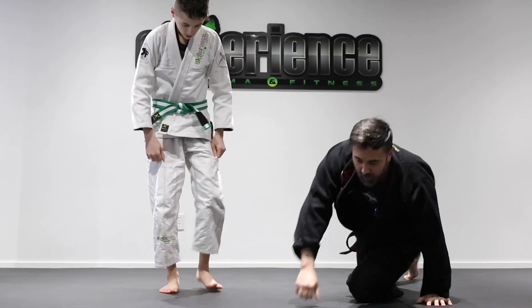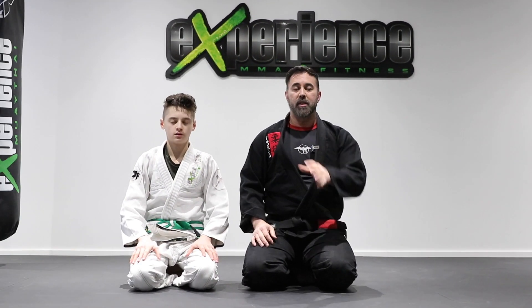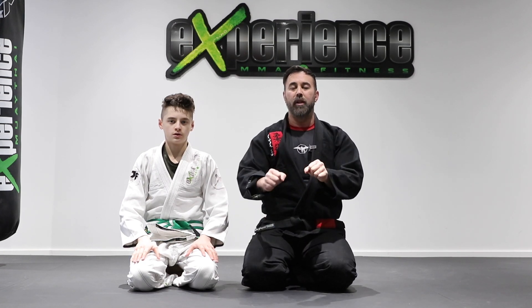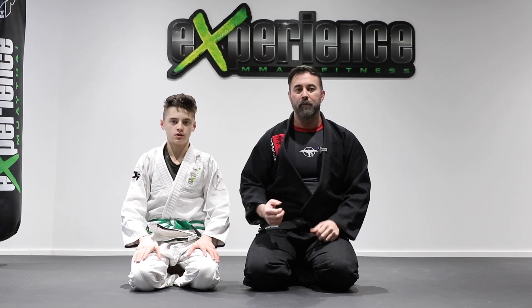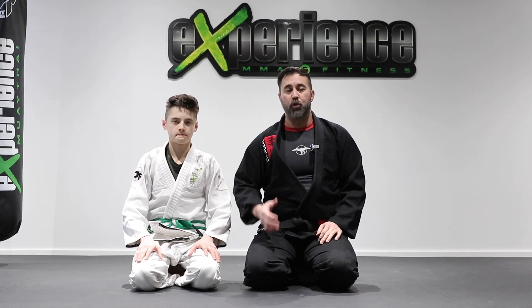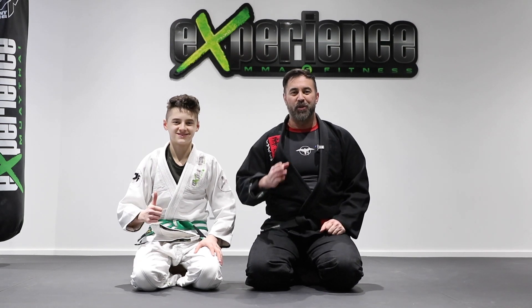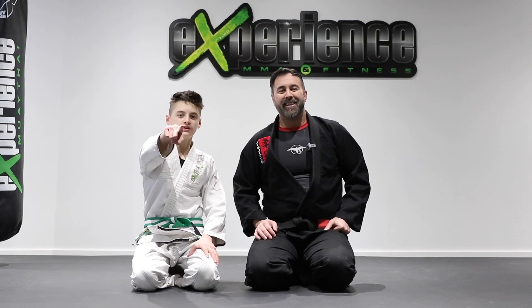We'll talk about spider guard passing in future videos, but just to give you a little idea of how to control the legs — today was stacking them from a kneeling position, with great options to also attack submissions during your guard pass. Hope you guys enjoyed this tutorial. Leave us a thumbs up, make sure to subscribe, and we'll see you in the next video. Take care, guys.